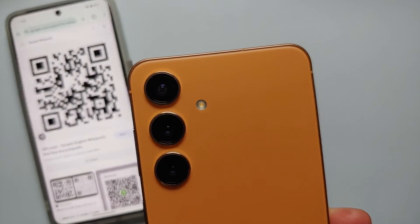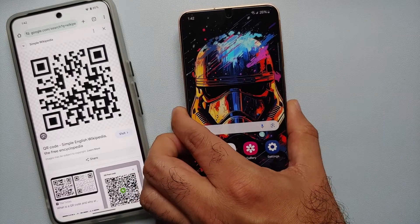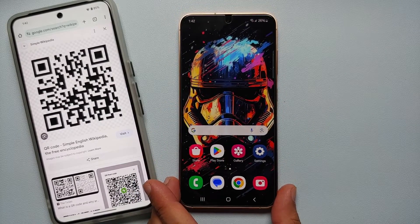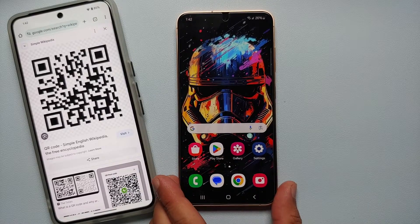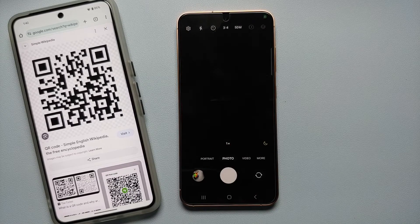Hey peeps, what's up, Manchi here back with another video. In this video I'm going to show you how you can scan QR codes using your Samsung Galaxy S24 series, which includes the Samsung Galaxy S24 Ultra, the S24 Plus, and the base model of the Samsung Galaxy S24.